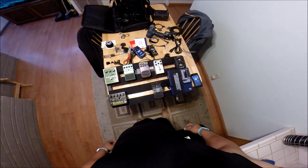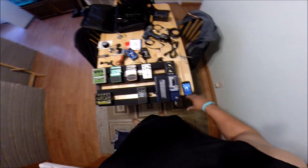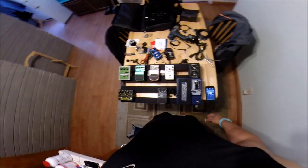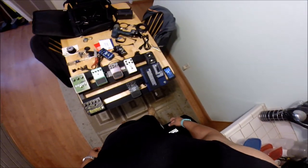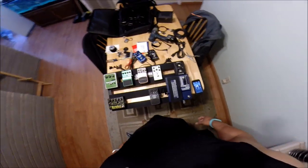So this is part one of the video — basic setup and assembly concept behind putting together a pedal board. I'm going to do a part two where it's all put together and I'll hook it up to an amp and go through each pedal to see how it sounds. That's it y'all — I'll catch up with y'all next time when this thing is done.